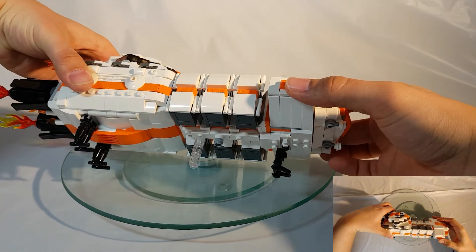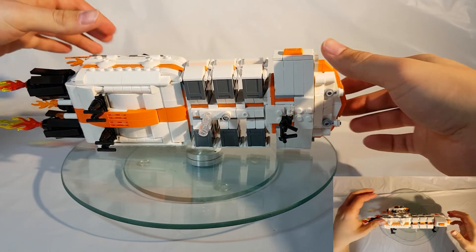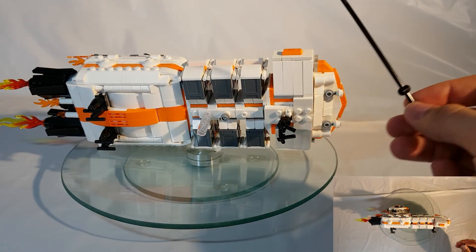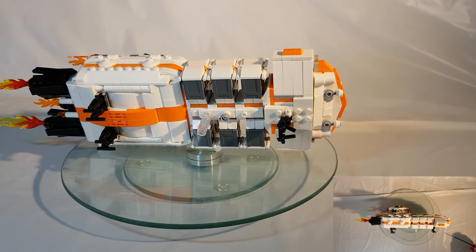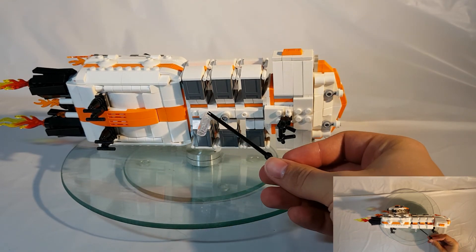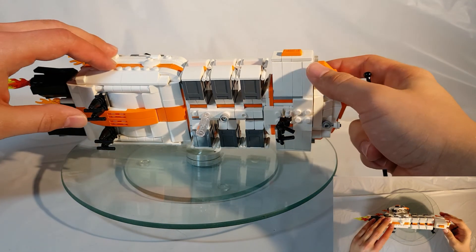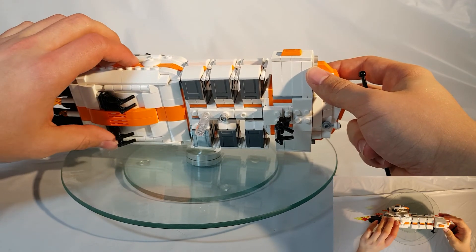This model also contains an underside, and it is just too heavy to support itself on its own using the landing gear, so there is an additional support column that runs through the center to support it. All the landing gear is retractable for flight.